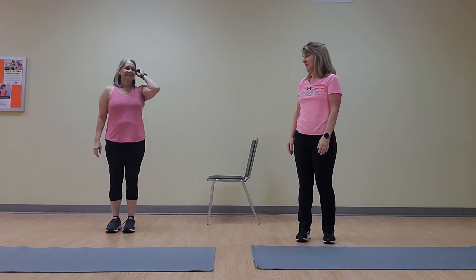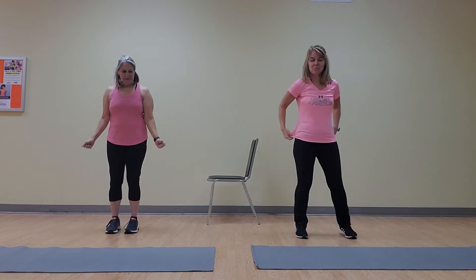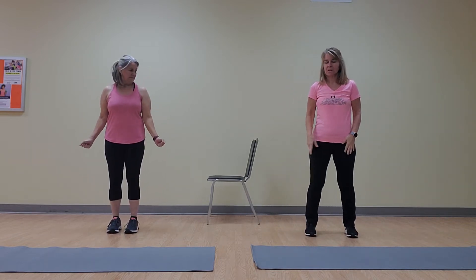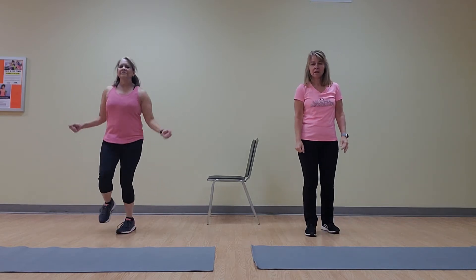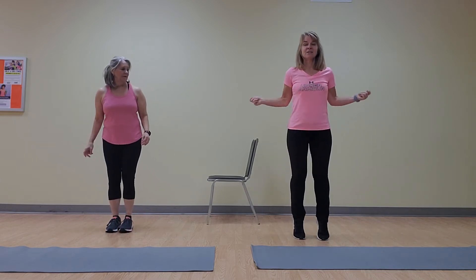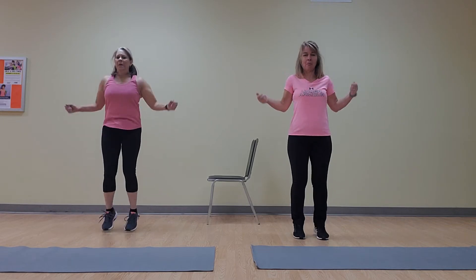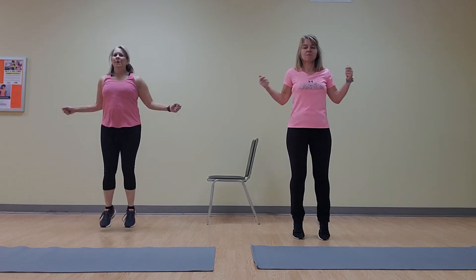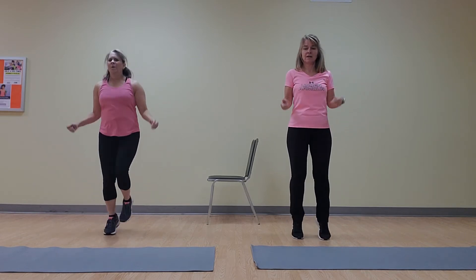Jump rope, one minute. Catch your breath, Beth. So while she's catching her breath, let me show two ways to do jump rope. You can do a straight-up jump — both feet together — or you can go alternating feet. I'm going to go nice and easy and do heel raises. You'll still get your heart rate up. Anytime you're moving your arms a lot, you're going to bring up your heart rate. Whether you do a full-blown jump or a heel raise, you're still going to get your heart rate up — especially for a whole minute.